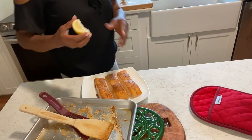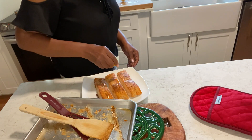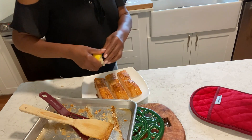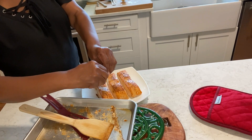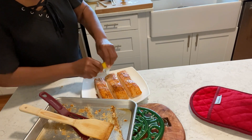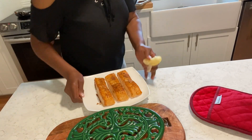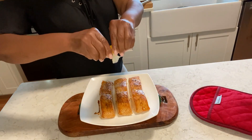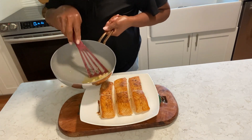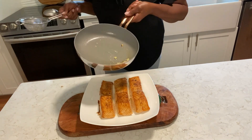I'm going to squeeze some lemon on it while it's still hot. Let the lemon get on the inside. Let's get that color on it. And the butter is brown — you see? See, it's still bubbly.